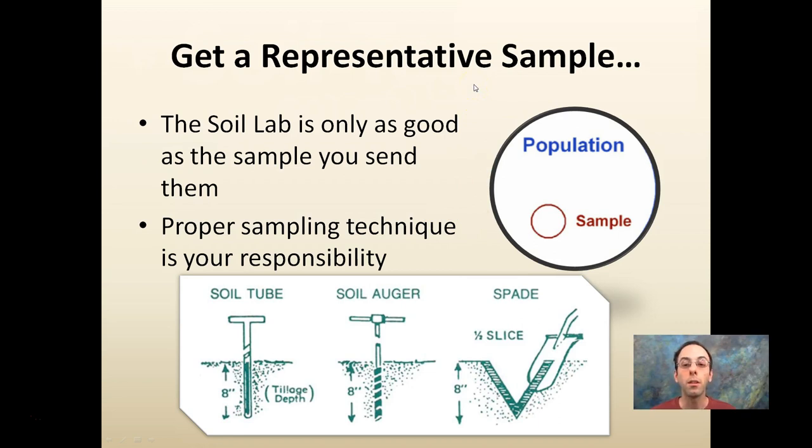Your goal is to get a representative sample. This is your population — you want your sample to be within that population, and the soil lab is only as good as the sample that you send them. Proper sampling technique is your responsibility, so take time with it. But there are many different ways that can still get you accurate results — there's not just one way. You could use a spade shovel, a soil auger, or a soil tube. It doesn't really matter as long as you're consistent and able to get that sample within your population — in this case, your field.